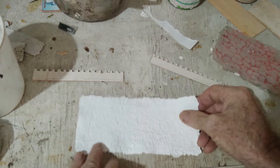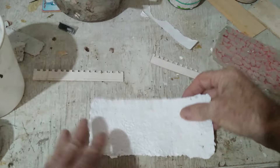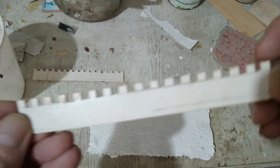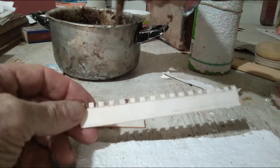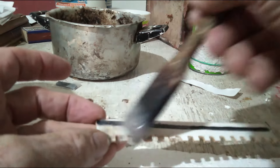It will dry with a nice texture and that will paint up okay with dry brushing and things. So now we are going to face it down and I have cut a parapet-type piece of cardboard and I am going to glue that on there with paste.